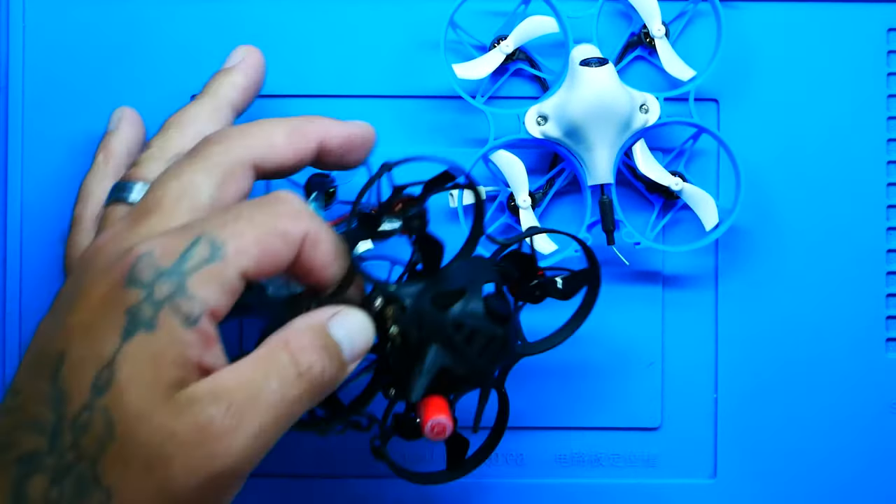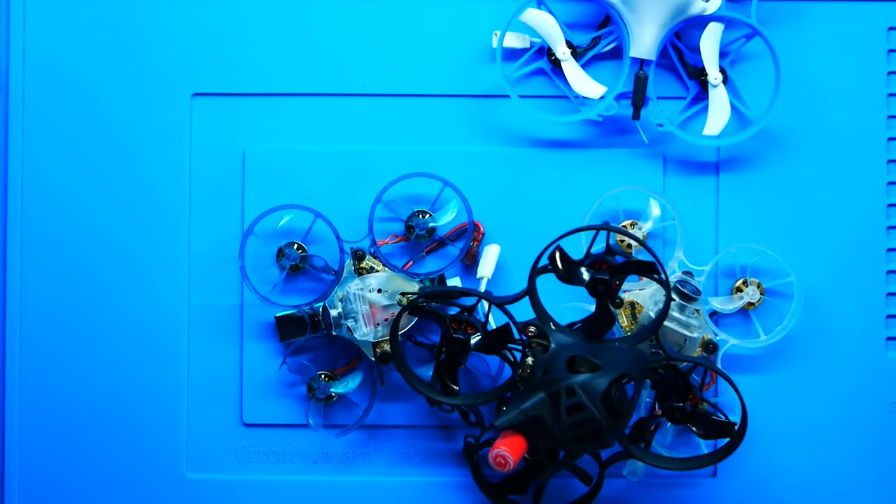Hey Pilots, Trainman here and today I'm excited to show you how to connect your ELRS on your tiny whoops, your micros, your nanos, your emaxes, your little guys, your nano hawks, baby hawks, tiny hawks — doesn't matter. If you have or want to run ExpressLRS on your little guy that has it built in, I'm going to show you how to do it quick, fast and easy. Let's go.